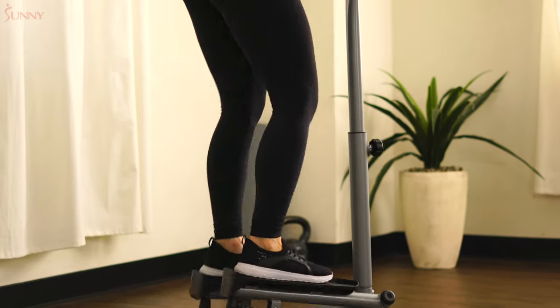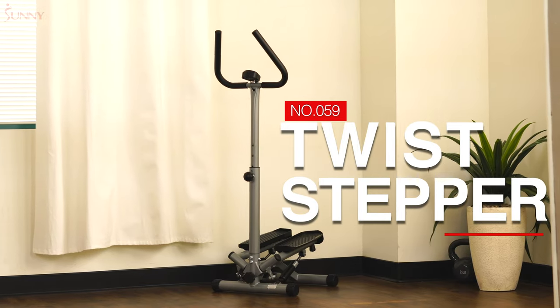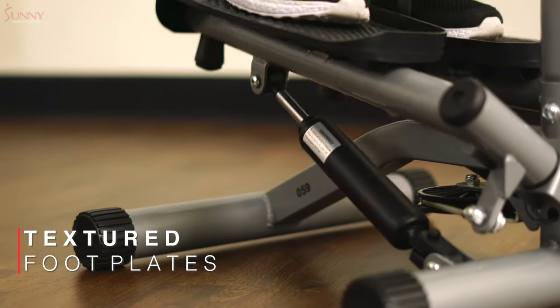Enjoy the comfort and stability of stepping in your home with the number 59 Twist Stepper with Handlebars. Step onto the oversized, textured footplates that are designed to keep you stable throughout your workout.